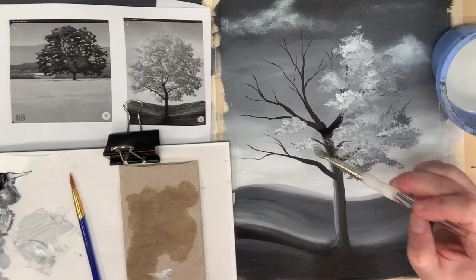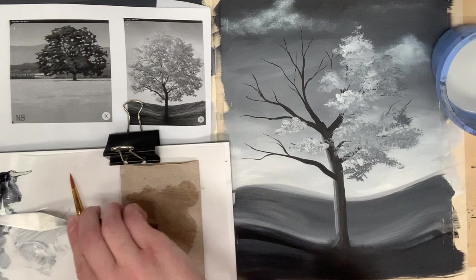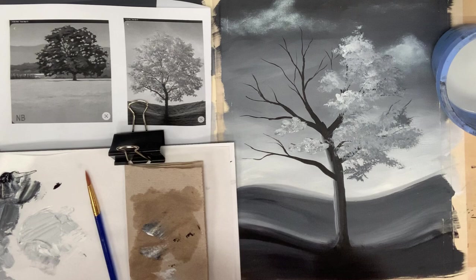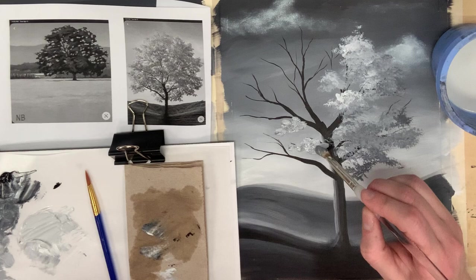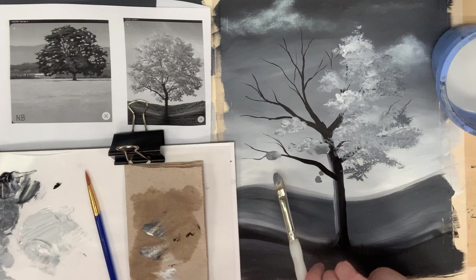Notice how I'm changing the direction of my brush. I need to make a little bit more of a darker value here, but I'm changing the direction of my brush as I paint because I want to make sure that my tree stays looking organic. If you have your brush strokes going in the same direction, it's just going to make it look too mechanical.